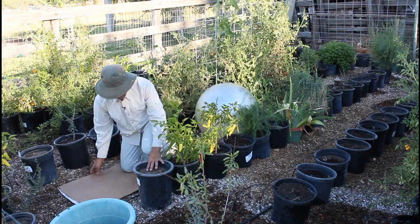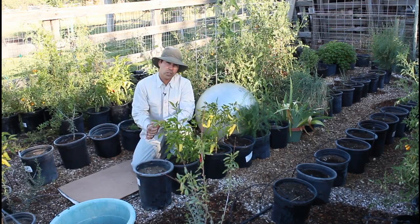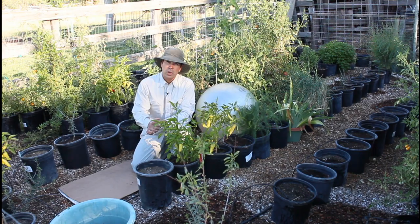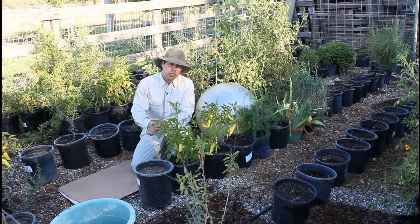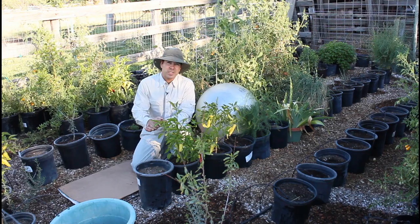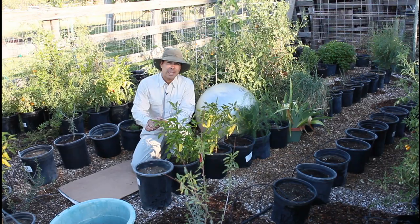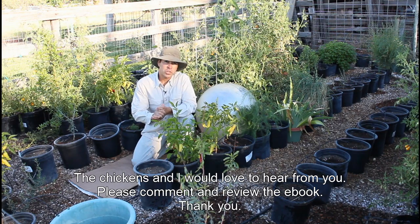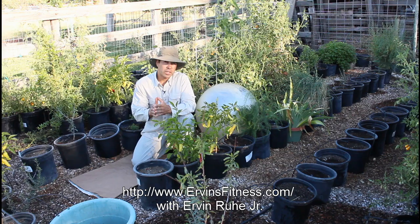Those are some yoga poses you can utilize in the garden, along with using a stability ball — a unique way to approach your gardening that will help reduce back pain and stretch out your hamstrings while enjoying a relaxing time beautifying your garden and growing great vegetables for yourself and your family. I hope this has been helpful. Please leave a review and a comment. This is Irvin Rue Jr. of IrvinsFitness.com — have a great day, take these yoga tips into your garden, grow great vegetables, be happy and be healthy. Namaste.